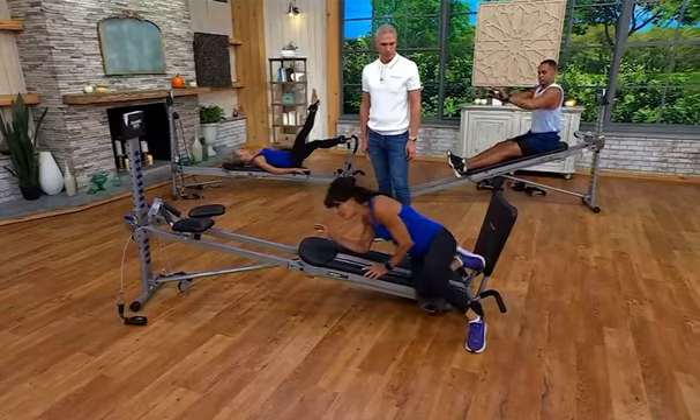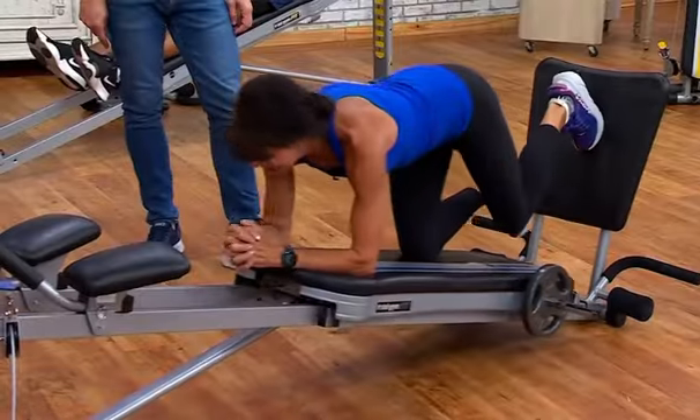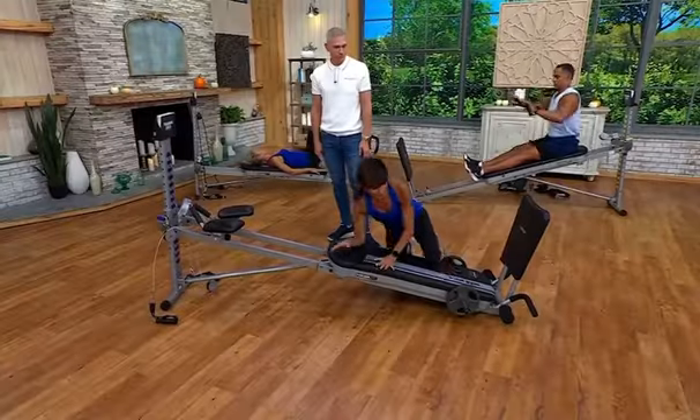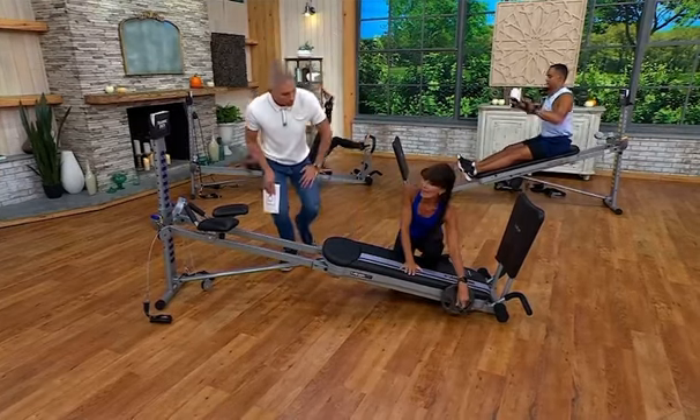If I rotate one more time — we call this the sprinter squat. So good, great for your hamstrings and your glutes. Now I want you to pay attention and look at what you also get — this is the weight bar accessory.